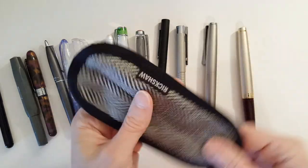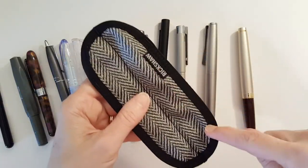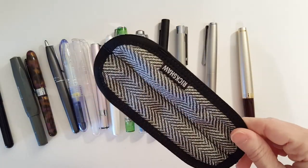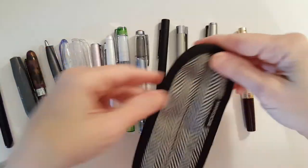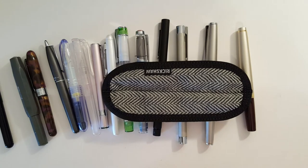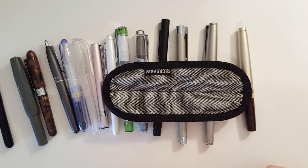You can pick one of these up for $20. They also come in a single — you can get a single pen sleeve. But since I tend to carry two pens, I picked up the Duo. If you found this video helpful, please give me a thumbs up, and if you'd like to see more videos like this in the future, please subscribe to my channel.